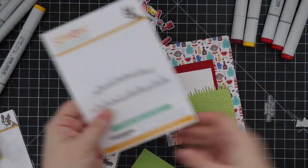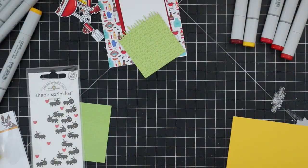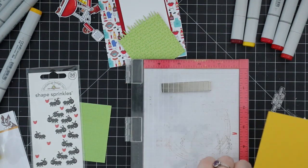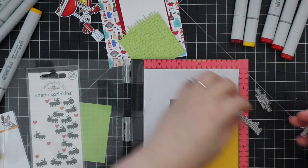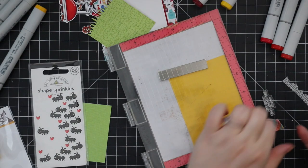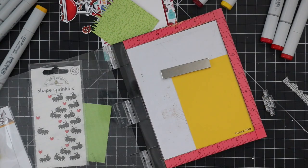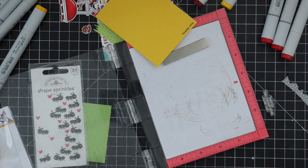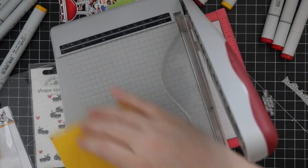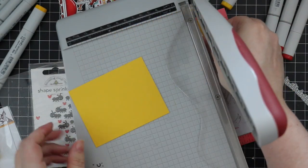To actually make the card I pulled out the Grassy Edges wafer die set — this is separate, not part of the kit — and die cut a bit of the pattern paper that comes in the kit with that. I also pulled out a scrap of yellow cardstock and I'm using sentiments from the Hello Sunshine set that also comes in the kit, stamping them on that yellow cardstock with the same Intense Black ink.